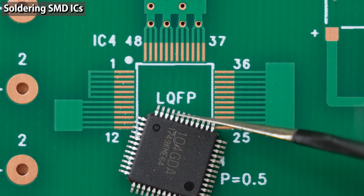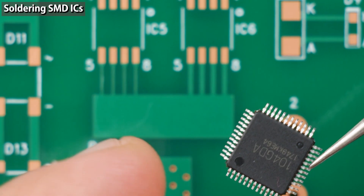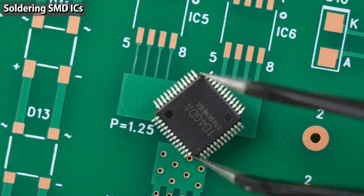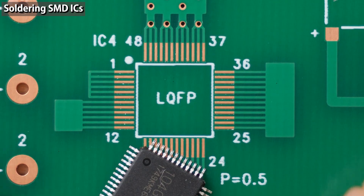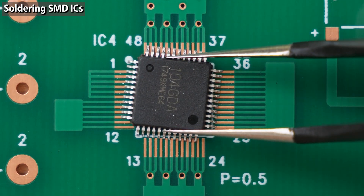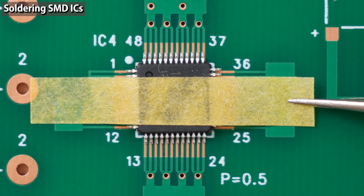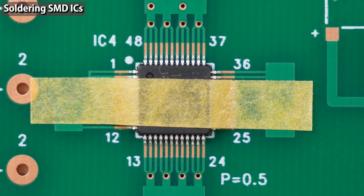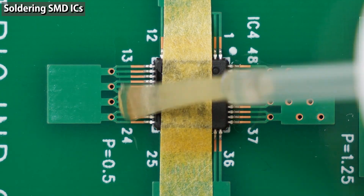Next, I'm going to solder a fine pitch surface mount IC. The pins are very thin and can easily bend depending on how you hold the component. When you pick it up, it's better to hold the package of the IC using tweezers. Align the circle mark on the printed circuit board with the circle mark on the IC — this IC has two circle marks, so check the datasheet to confirm which one to align. Use masking tape to position the IC. Positioning is the most important part of soldering; if you solder without aligning properly, correcting the position will be extremely difficult. Position the component, then tack it down.